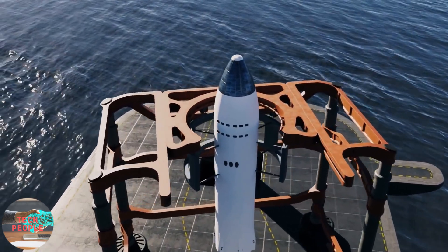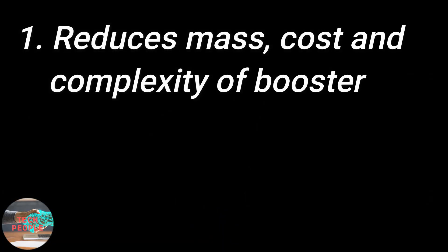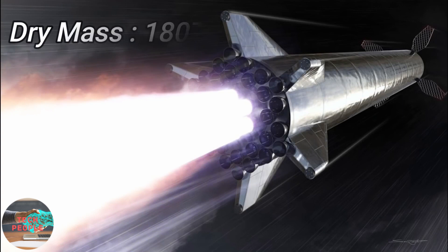There are two main reasons why SpaceX wants to eliminate the landing legs. First, it reduces the mass of the booster and also eliminates the cost and complexity of designing and manufacturing the landing legs. Secondly, it helps achieve rapid reusability, which we will explain later in this video. Let's look into these reasons one by one.